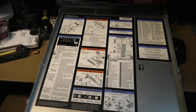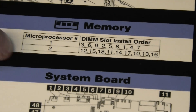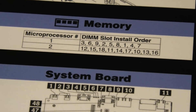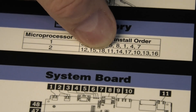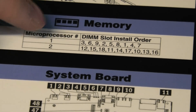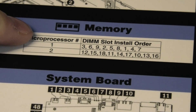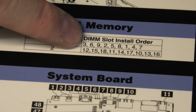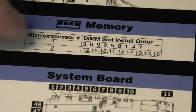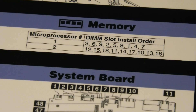This is all the information on the back of it, and this tiny section up here is about the memory. They have divided it up for one CPU or two CPUs. In this server we can count up to number 18, and they don't go in one, two, three, four sequentially at all. CPU one wants slots three, six, nine, two, five, eight, and then number one. And if CPU two is there, that one wants 12, 15, 18, 11, 14, 17. So yeah, you run into issues there.